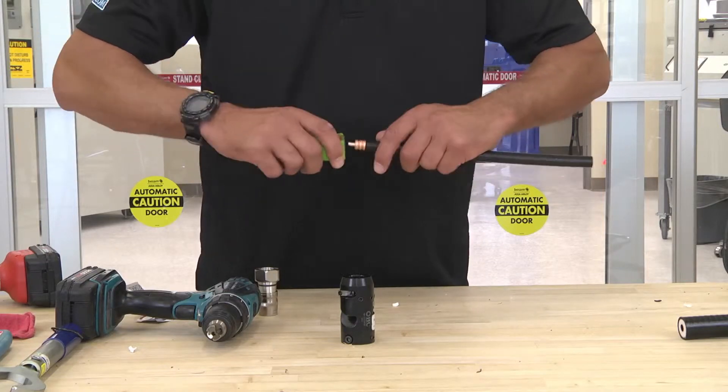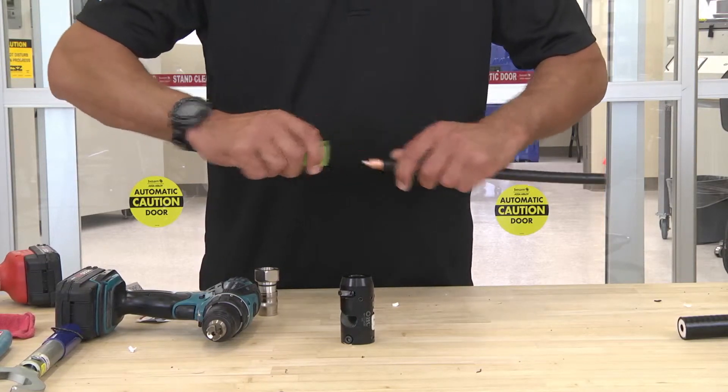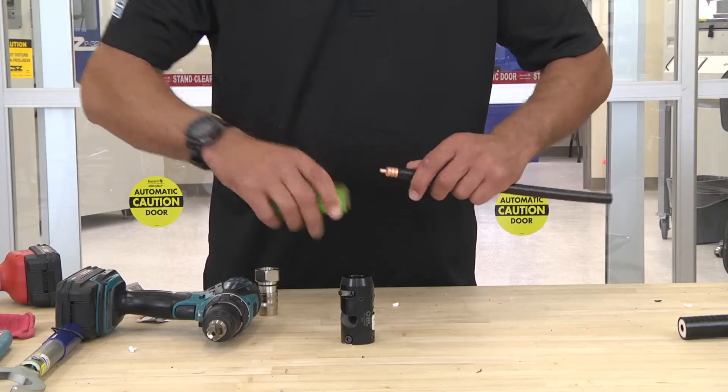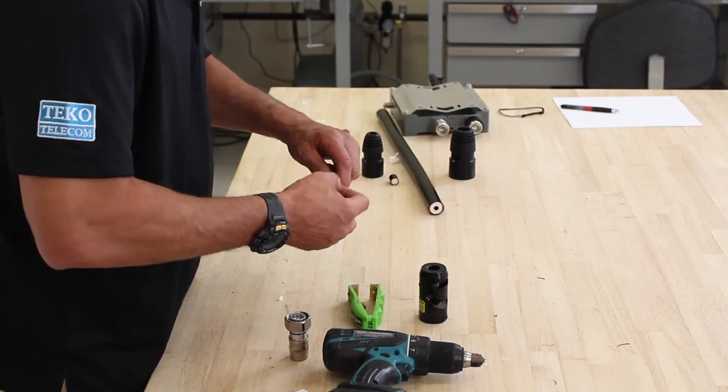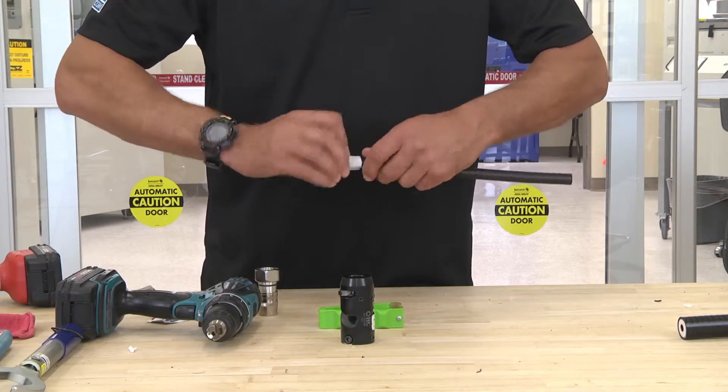Take your gator tool, clean any dielectric glue that might be left on the center pin. Take your alcohol wipe, clean your center pin and the outer conductor.